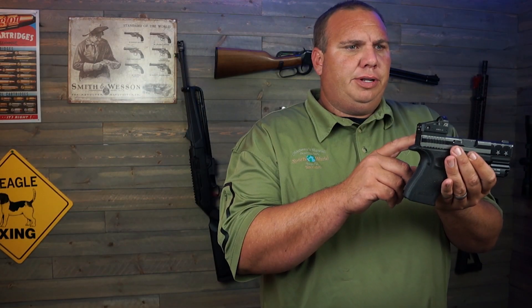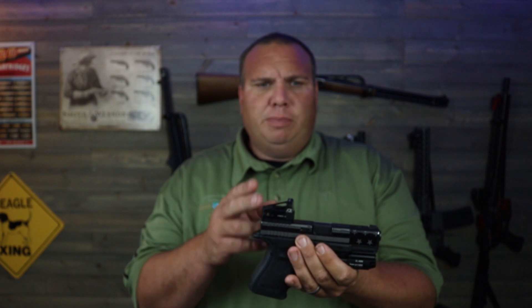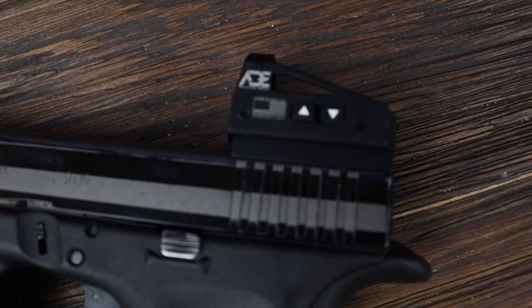This is a 6 MOA green dot and it uses one 1632 battery, which can be changed out without removing the sight. It has multiple brightness levels that are adjusted with the buttons on the side, which also act as the on and off buttons.